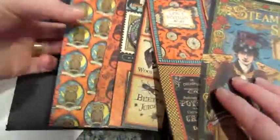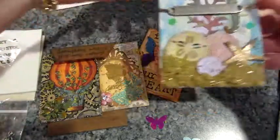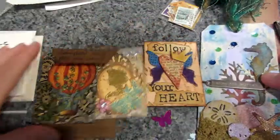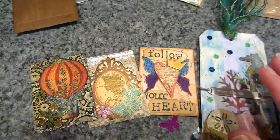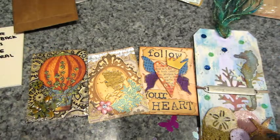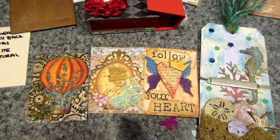Thank you so much — this is just unbelievably generous and I am thrilled to death. I love every single thing. I especially love my ATCs and this tag is adorable. I'm going to PM you and ask you about that sand — that is so amazing. Jill, you guys, if you don't know Stampyra you've got to check out her channel. She does gorgeous work — I found her through the Prima doll book. Thank you so so much — okay, thanks for watching, guys!